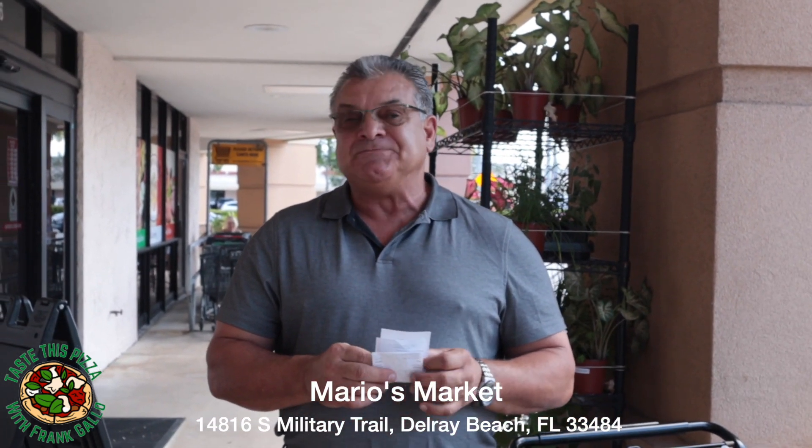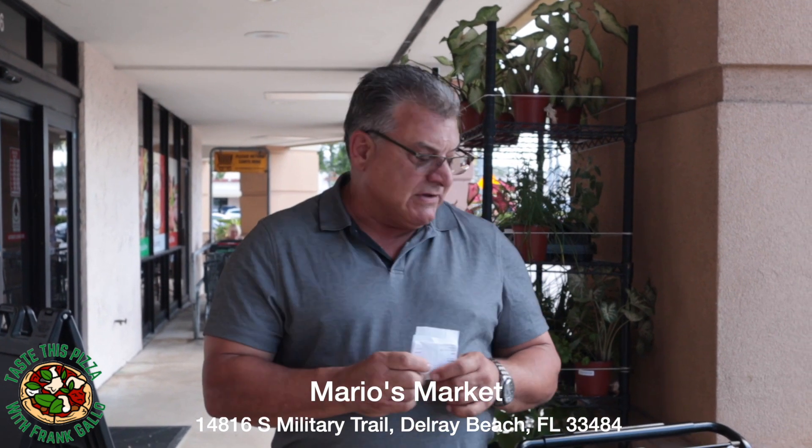Okay folks, we're back again for yet another Italian food review. This time we're back at Mario's — we're trying a little bit of everything they have, but coming back on separate times because we want to have a fresh palate. They're located at 14816 South Military Trail in Delray Beach, Florida. Mario's has been here since 1985.